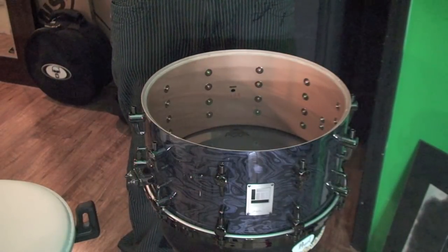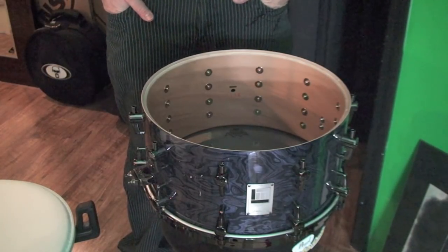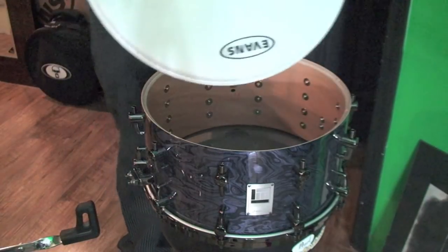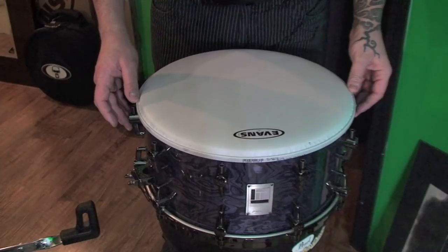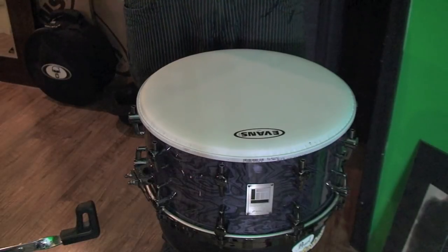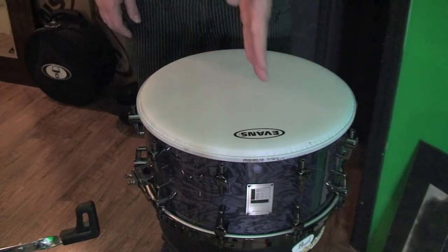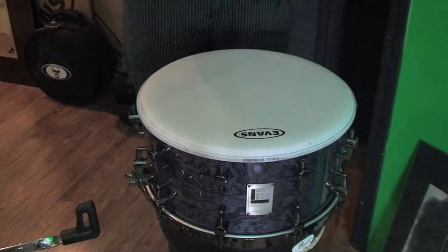Let's just start from scratch here. We have a 14x7 Ascent Snare Drum. Let's start by putting the head on. We're going to take a fresh head — it's an Evans G1 coated. Now, I always like to line it up with the badge. I know it doesn't really matter, but if you're going to be taking the head off and possibly putting it back on later, this means it's going to seat to the bearing edge the exact same way because you have a reference point on where it was in the first place. So, let's stick the hoop on.